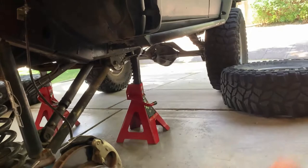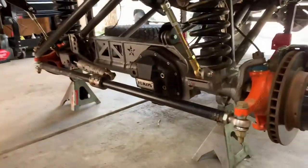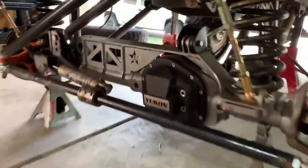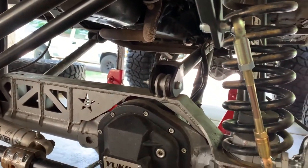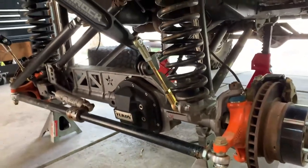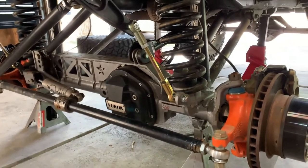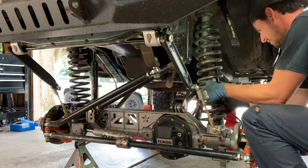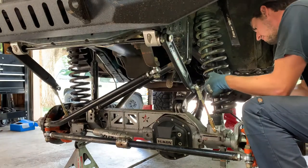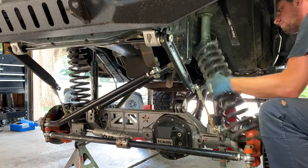Now that we have the vehicle supported by jack stands, as well as the axle lowered down and supported by jack stands, this gives us a little more clearance to remove the upper control arm. With the vehicle not supported on top of the axle, it'll prevent it from rotating and possibly harming me. I'm also going to remove this coil spring for easier access to cut, weld, and everything.